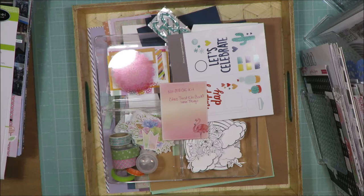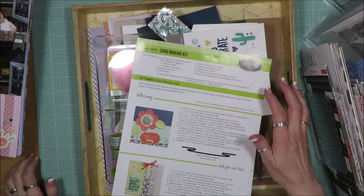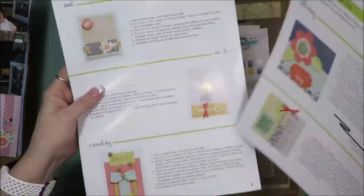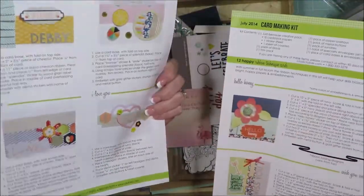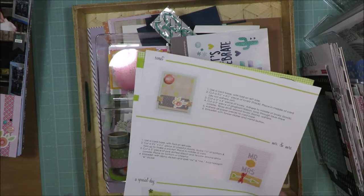What I did was I went through my stash and I found a paper collection that had a similar feel or vibe to that kit. I had a kit that was from SEI and it was a card making kit. This was the instruction guide that came with the kit. I had previously pulled this paper kit to create 12 cards from one kit a while ago.